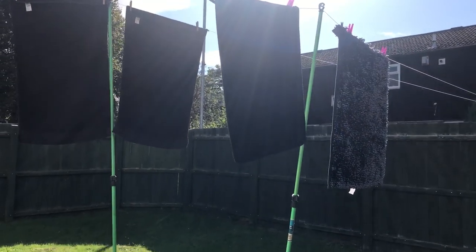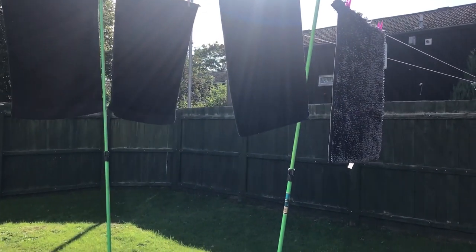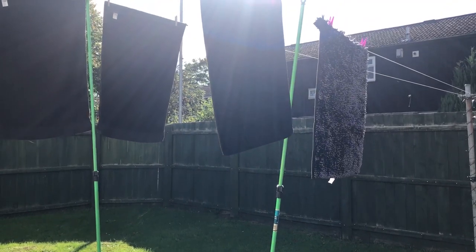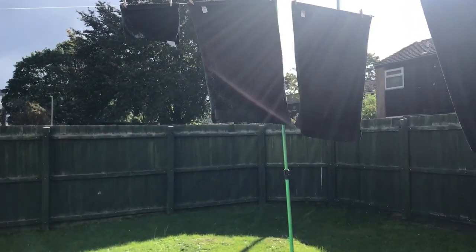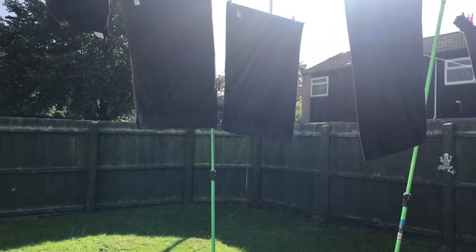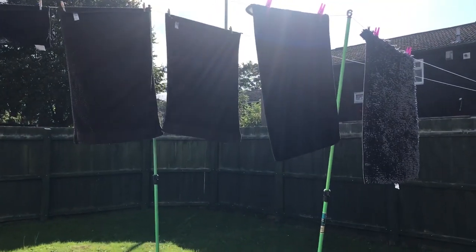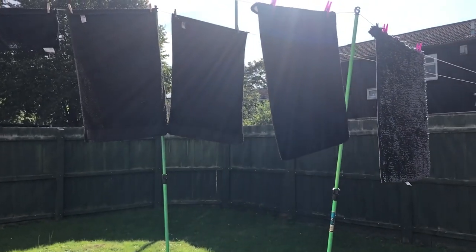I've done my black wash - one lot of laundry. These are the mats from the bathroom and the cloakroom, and I've also got the black hand towels and flannel from the cloakroom. Hopefully getting these dry today so I can put it all back in the bathroom and cloakroom.